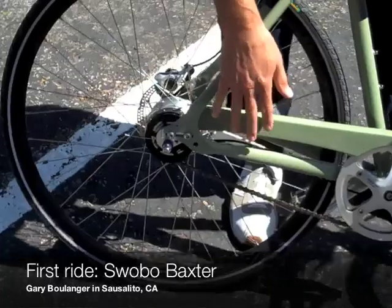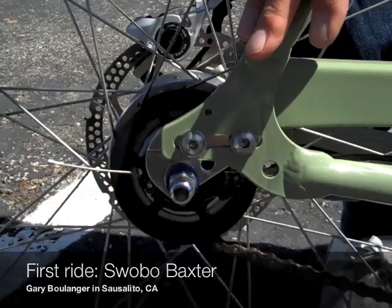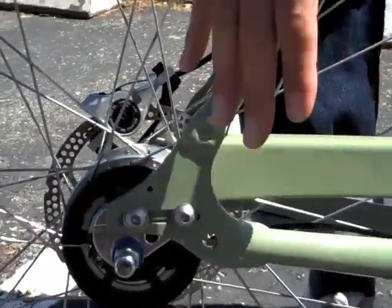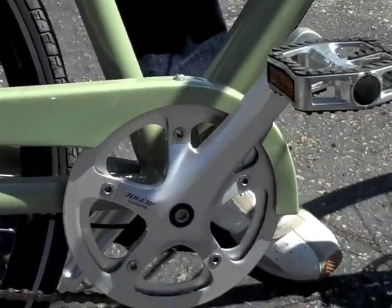Back here, Skye has developed these special slider dropouts, so if someone does have a flat or they need to hook the chain back up, it drops out vertically. It's important because when you're riding along with a single speed chain, even though you've got the 8-speed internal, maintenance is a big deal and you want to be able to do it quickly.